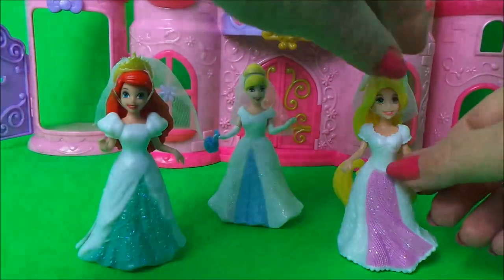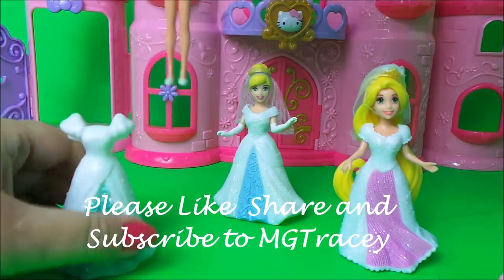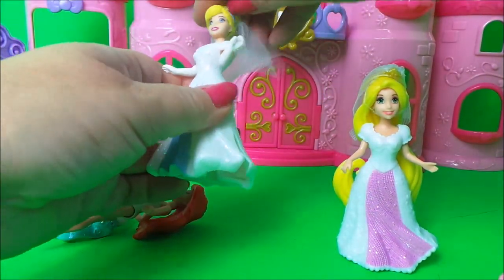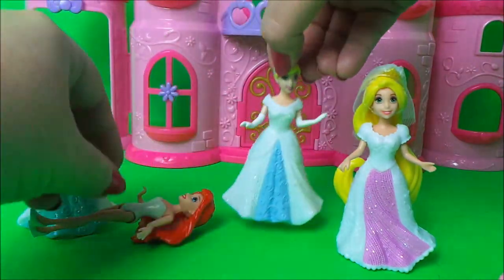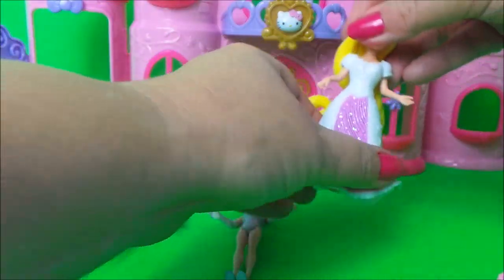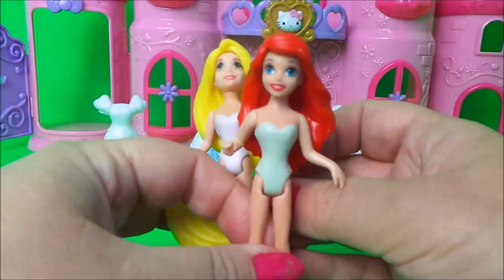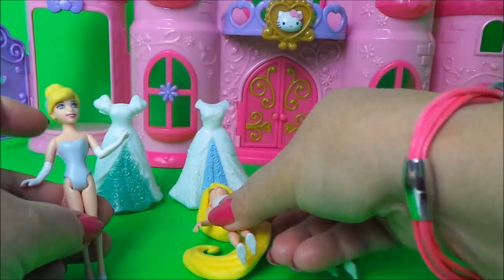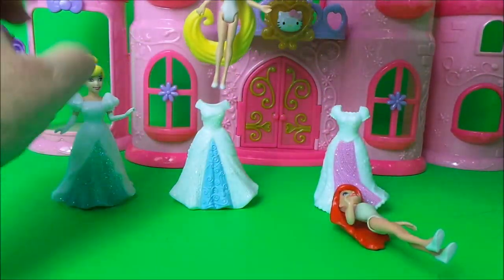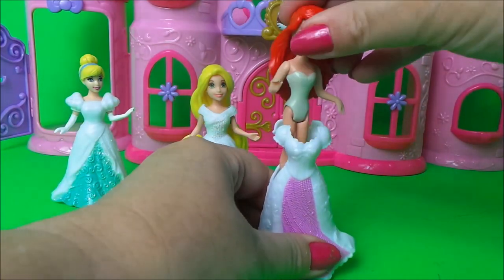Let's swap the dresses around! We can take off the wedding headbands and veils. Let's mix them up - let's try Cinderella in the green dress, Rapunzel in the blue dress, and Ariel in the pink dress.